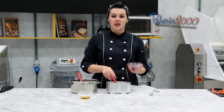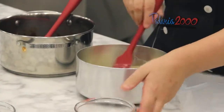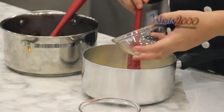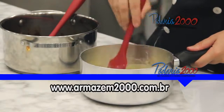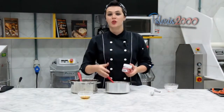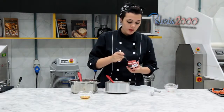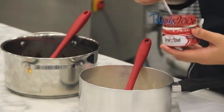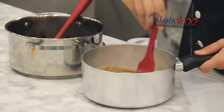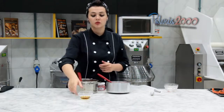Agora nós vamos acrescentar pasta de frutas vermelhas no chocolate branco e água de rosas. Como eu quero o meu ganache um pouquinho mais vermelho, mais rosado, eu vou utilizar o corante lipossolúvel Grand Chef vermelho — vou colocar só uma pontinha da faca e dar uma boa misturada. No chocolate meio amargo, eu vou juntar o conhaque.